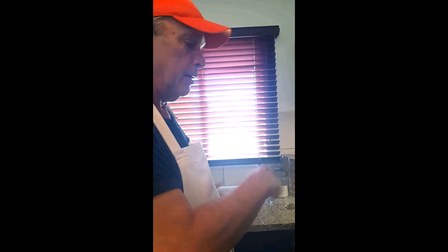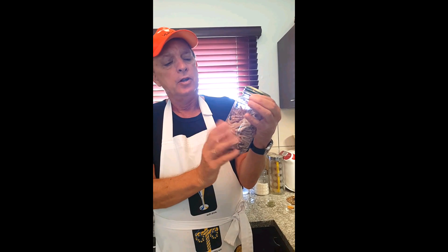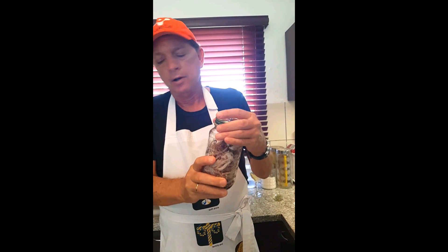Take it out, drain it, and run cold water on it to stop the cooking process. Put some cold water on it, get it stopped, then drain it and put it into your jar. This is a quart mason jar — it's the perfect size for pickled octopus with 500 grams.